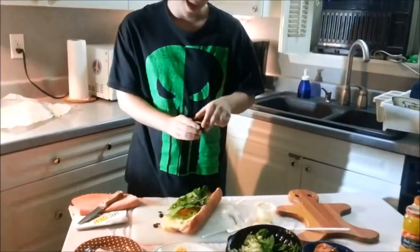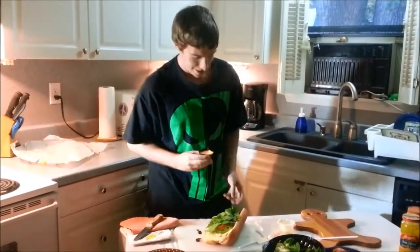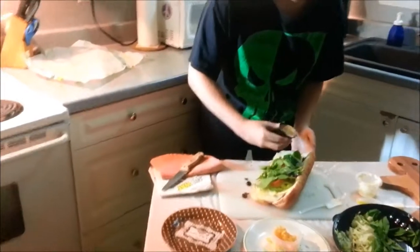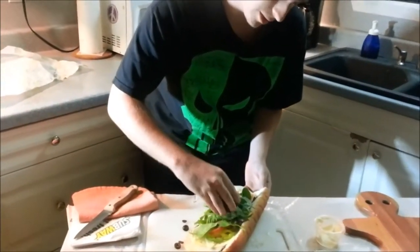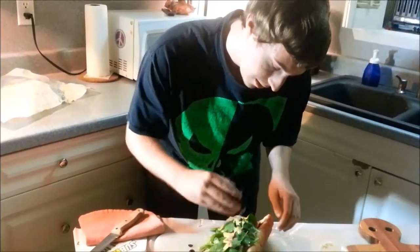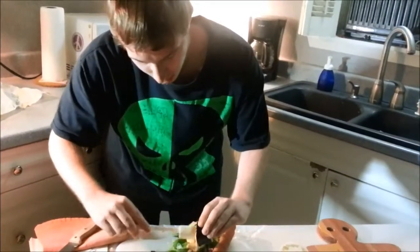And to top everything off, we've got some nice southwest chipotle sauce. Chipotle — oh my gosh, this stuff is just delicious. We're going to slather this in chipotle. A spritzer is probably better than what I'm doing, but we're just going to kind of drizzle it all over the sandwich. The more the better — if you're smart, you'll use one of these. Sort of get that all out.